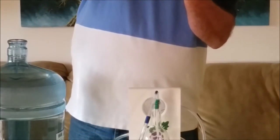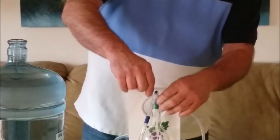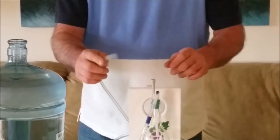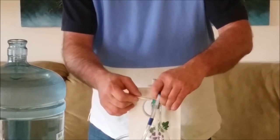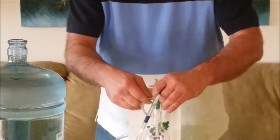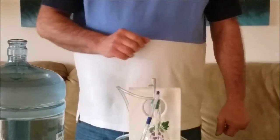We're going to install the vacuum release down into the stopper, and then we're going to take the hose and go into the pump onto the bottom portion of the T. Leave the gray port open — that's where the vacuum is being released.